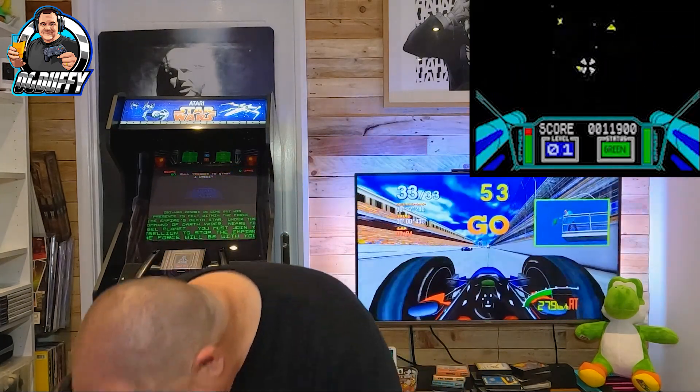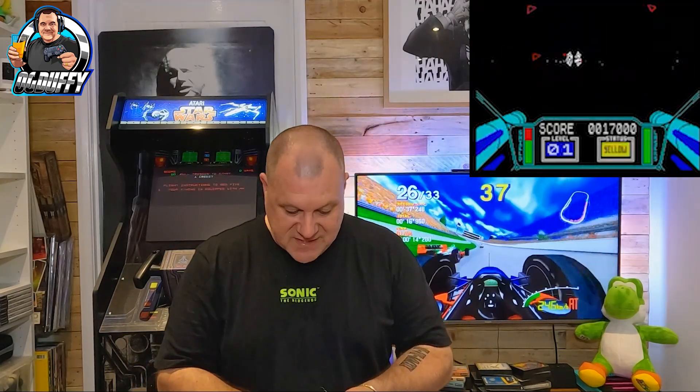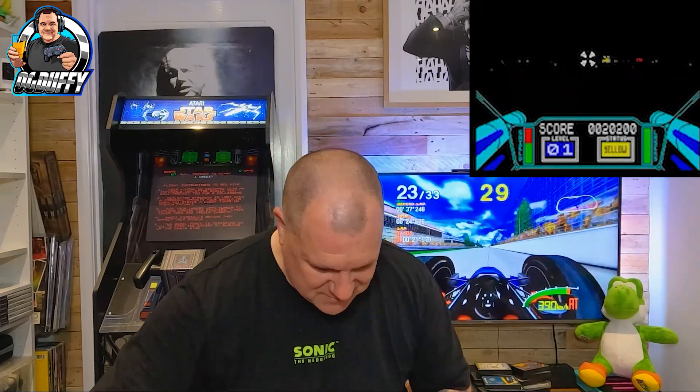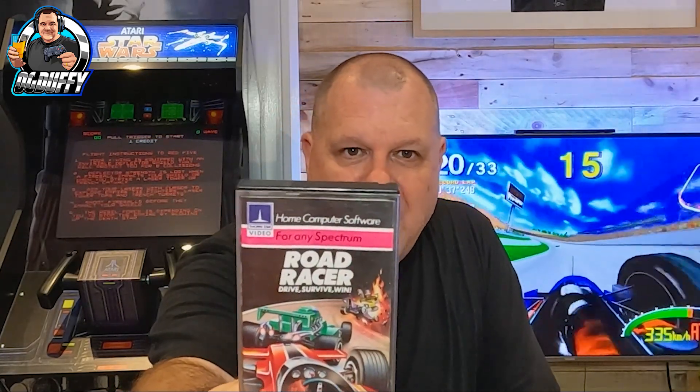We're getting there guys — making our way through, still more to go. Do let me know in the comments if you'd like to see individual reviews of some of these titles, where I reminisce and look back at the original magazine reviews to compare how they hold up today. Another Thorn EMI Home Computer title there — Road Racer. That Thorn EMI logo right in the corner. I can remember going to my local Woolworths in Tooting in London — they were the first place you could buy videotapes.